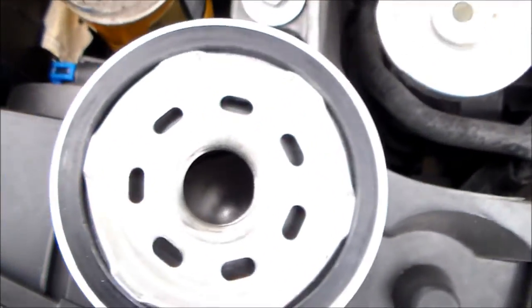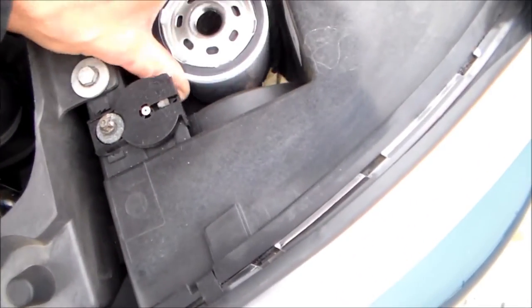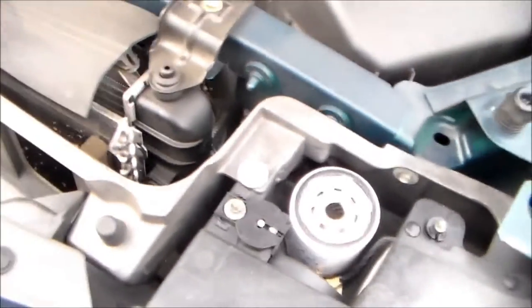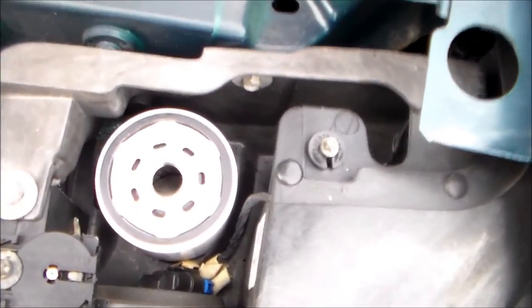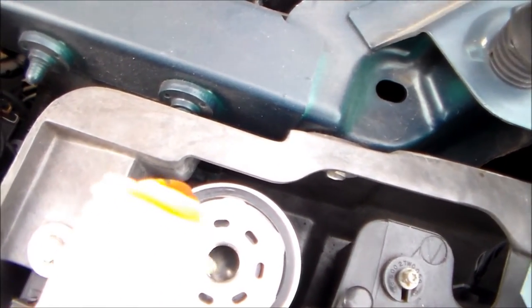I'm going to let that drain for a minute and show you guys something. Now, our filter is at an angle. Now, what I always recommend doing — if you just put a filter on and you don't fill it up, you're essentially starting a dry engine. So I'm going to dump some oil in here. There we go.